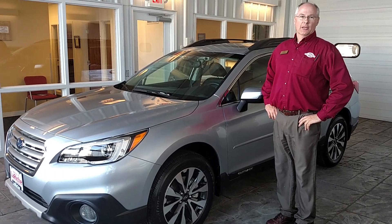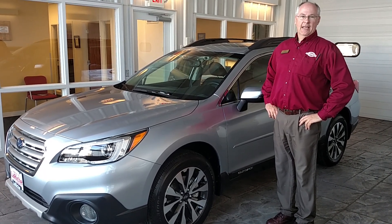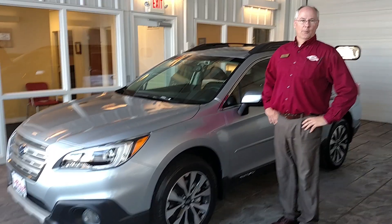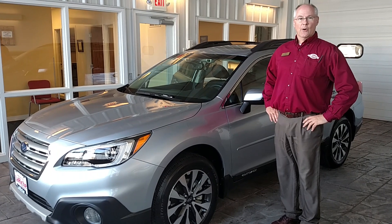Hello, my name is Rob Tong. I work at LeRich Toyota Subaru in Findlay, and today we're going to be talking about one of the many accessories that are available on the brand new 2016 Subaru Outback.